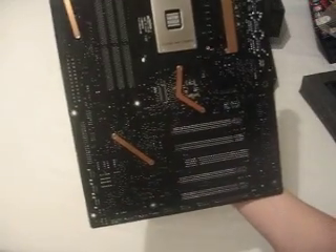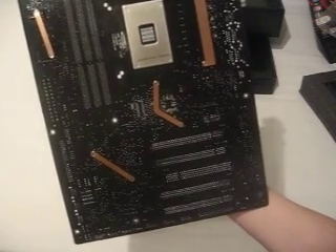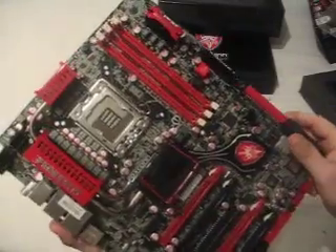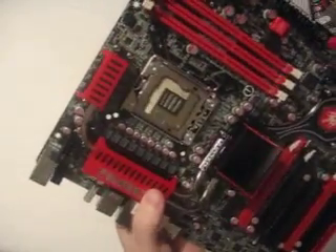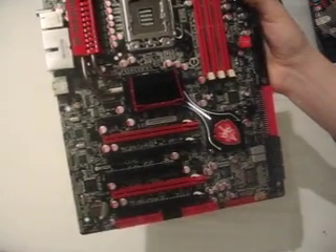A quick look at the back of the board: there are metal retaining plates to make sure all the heatsinks are affixed firmly — all secured with screws, so you can have confidence they're held down well, leading to good heat transfer. That concludes the board tour; now let's look at the accessories package.